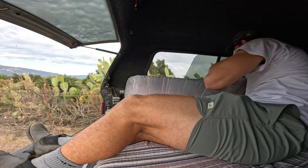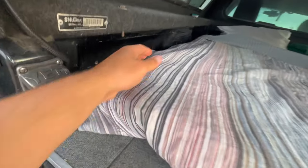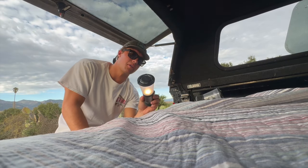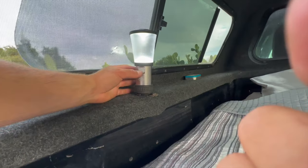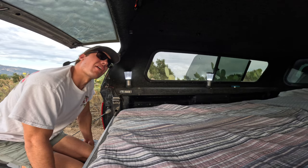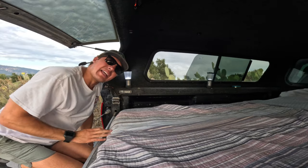These curtains are perfect if I need to get sleep and there's a street light, or if I'm just trying to sleep in. Along the side of the bed I have some extra lights — these are battery-powered and simply click on. They're clutch for putting around the truck when I need to see at night, since I don't have any lights up in here.